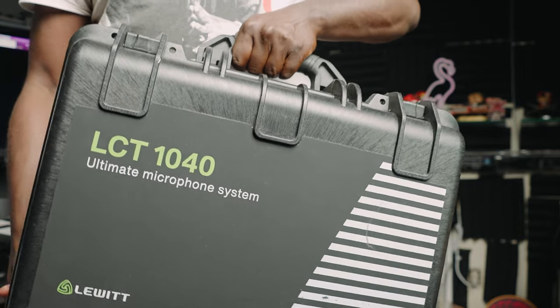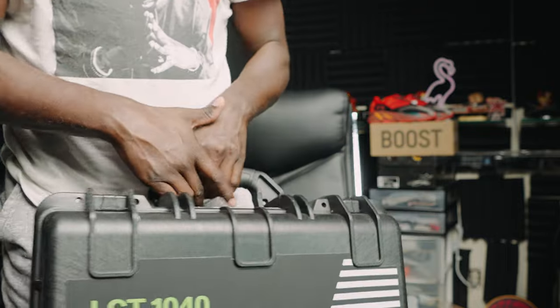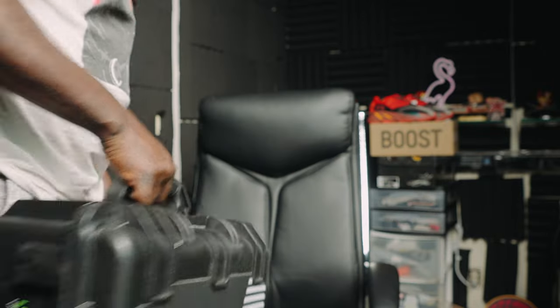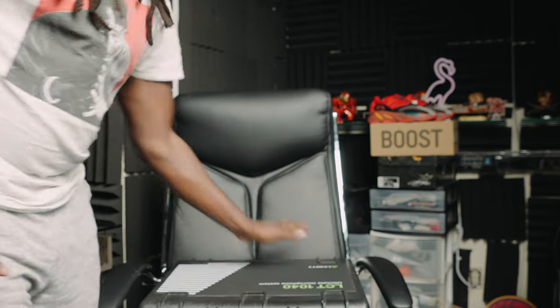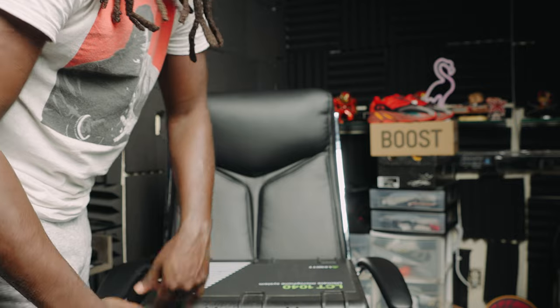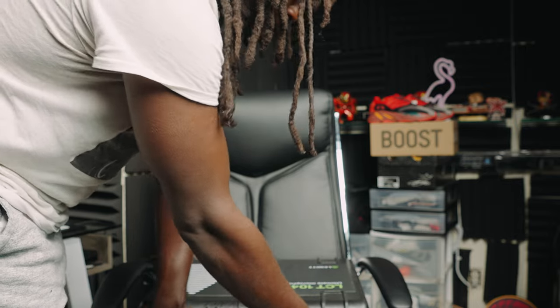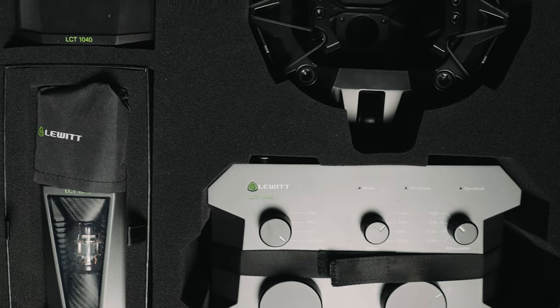It's the Lewitt — check it out — 1040. You hear me? The 1040 Lewitt, y'all already know what it is man. Your boy Trap. Let's set this thing on down right here, you know — full disclosure, you know what I'm saying. Shout out to them for the Cinemini thing. Let's get to it, dude.